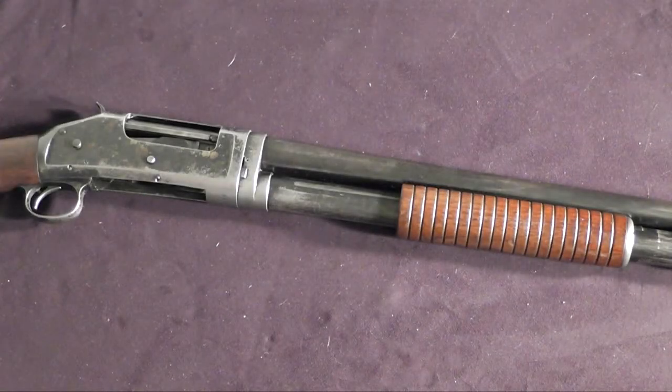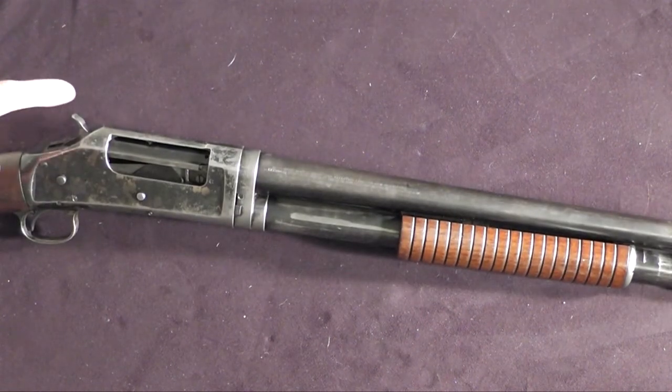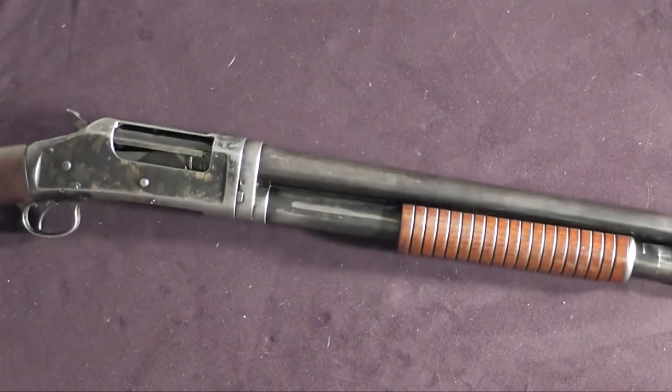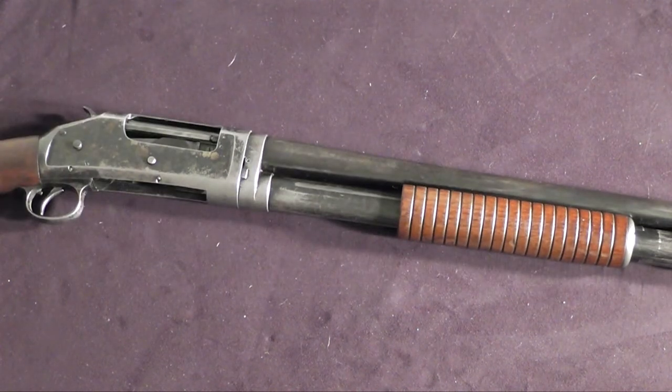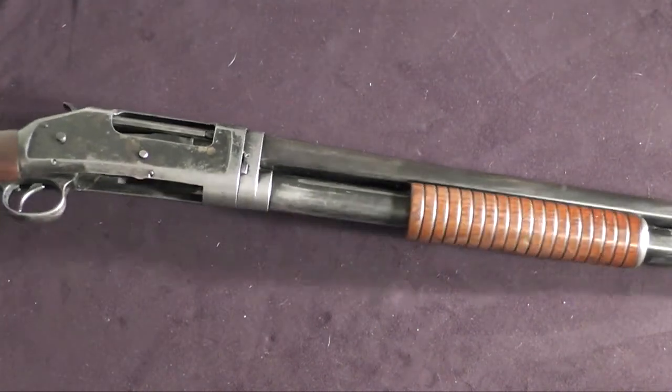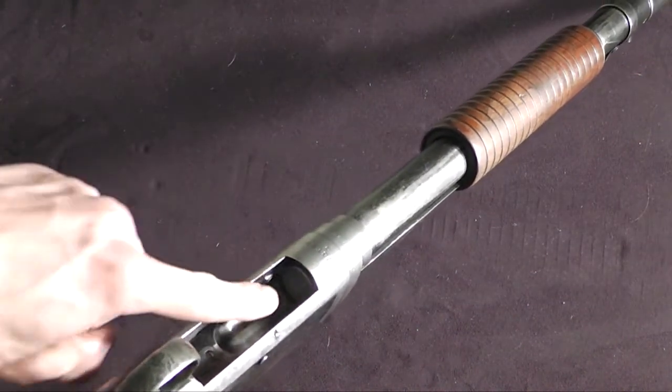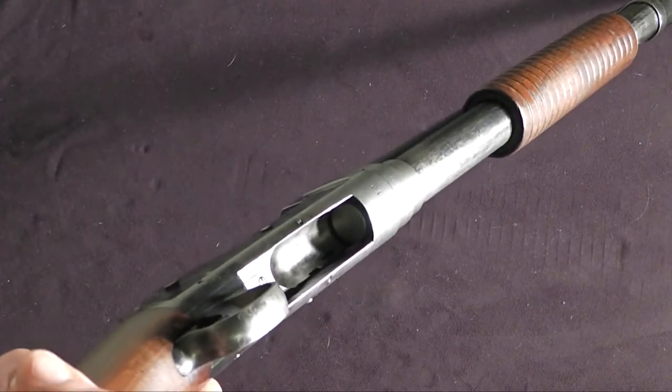The first thing we need to do is safety check this shotgun. We are going to turn on the safety by pulling the hammer back about a quarter inch. Now the safety is on, so the trigger can't be pulled and the slide cannot be opened. We are going to flip the weapon upside down and visually inspect the magazine tube, and we see there is no ammunition in that tube.